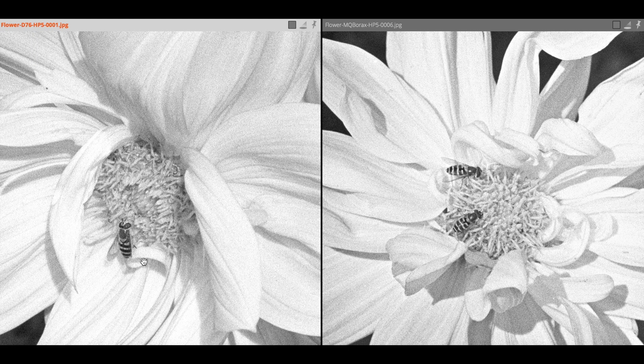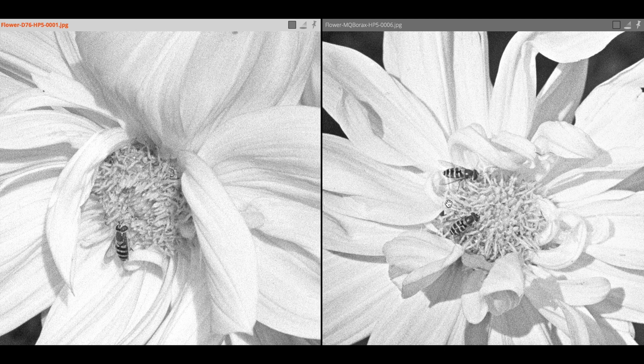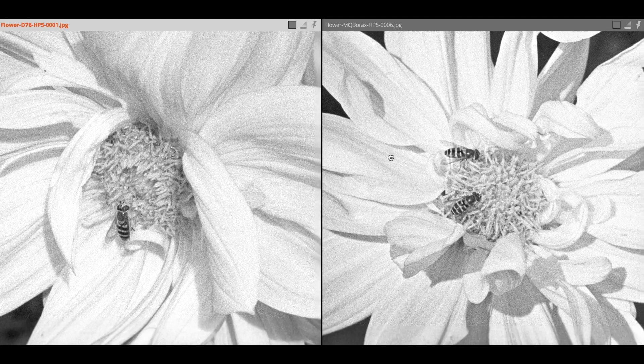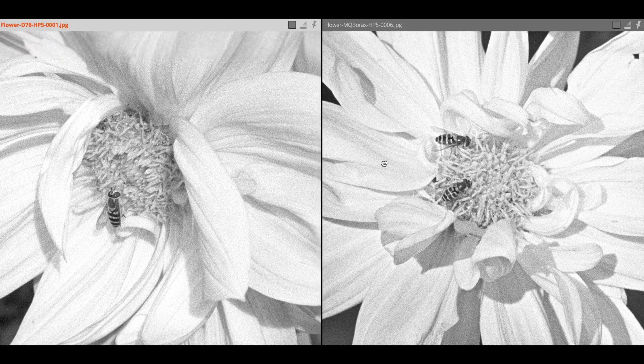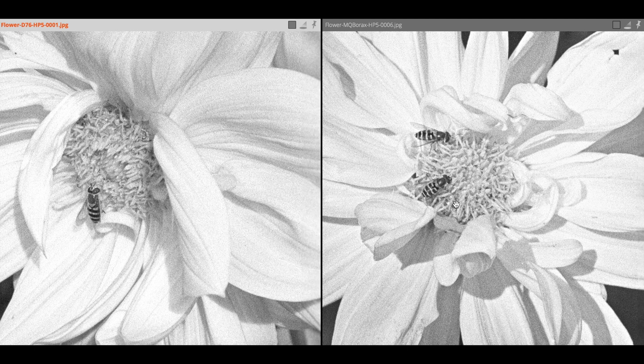The bottom line here is we've got a bit of a glow from the MQ Borax, slightly higher contrast, it's sharp — slightly sharper — and the grain is similar. Not a lot more grain than I expected in an HP5 35mm negative from the MQ Borax. They're both nicely nuanced in the mid-tones. I can't really say that the MQ Borax is a lot better — it's similar. A very nice developer and I think a good result.